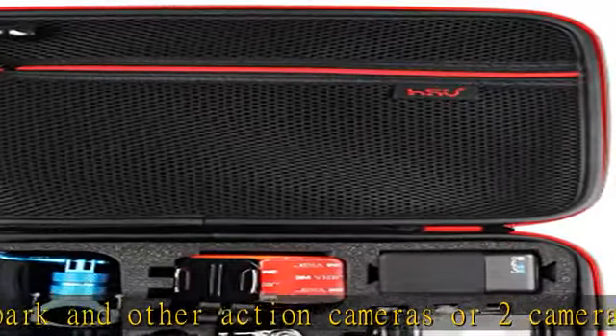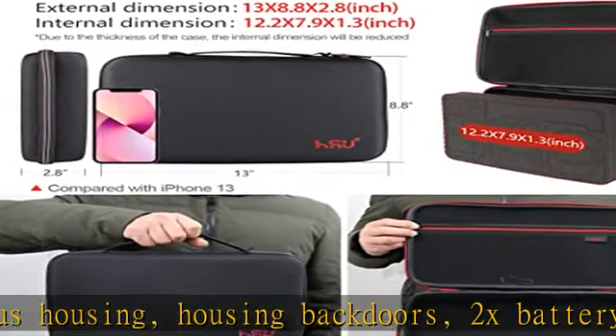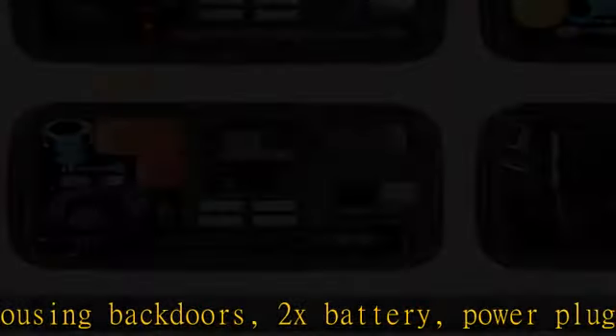The case also features a carry handle and includes a carabiner loop, so it is easy to carry or attach to a belt or larger bag. An elastic mesh pocket provides extra storage.